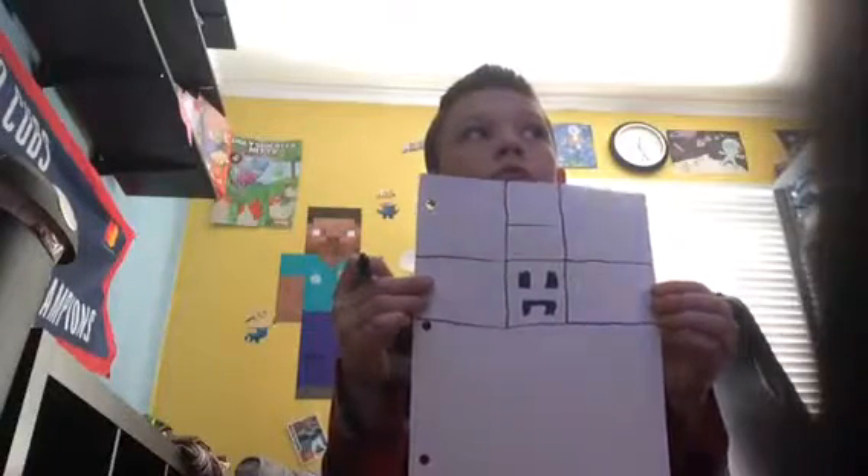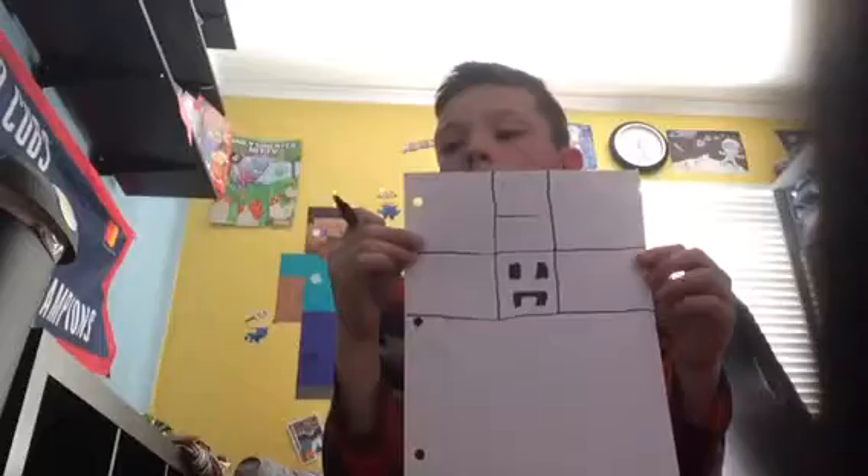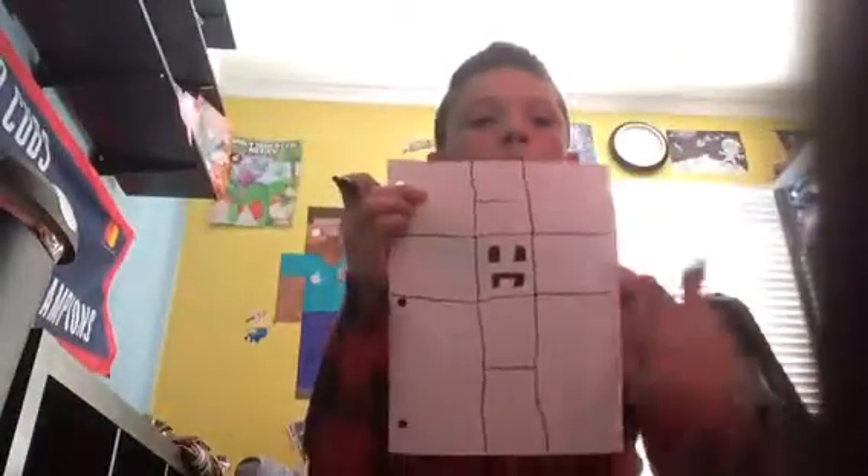Then once you're done with that, do this. All right, here. All right, you done? All right. Then the last and final thing — not last but one of them — put it in the middle, bottom one right there.